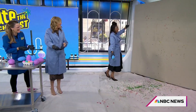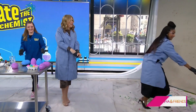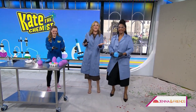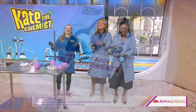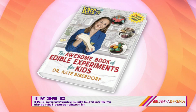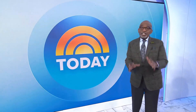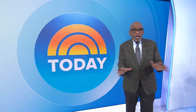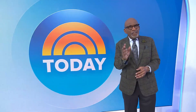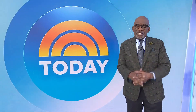In an Oscar de la Renta dress, darling — yes! Drop the egg, we got it. That was fun! For more science fun, check out Kate's book — it's called The Awesome Book of Edible Experiments for Kids at today.com/books. Thanks for watching. You can catch The Today Show every morning on NBC, or follow The Today Podcast on Apple Podcasts, Spotify, or wherever you listen.